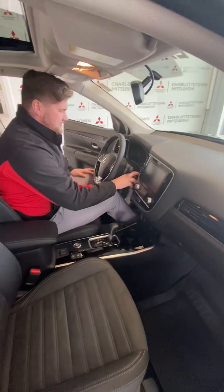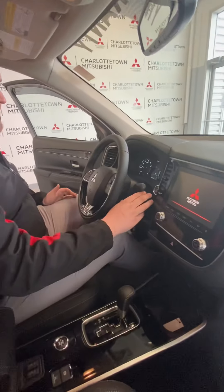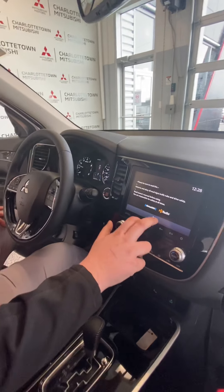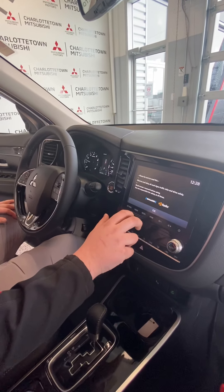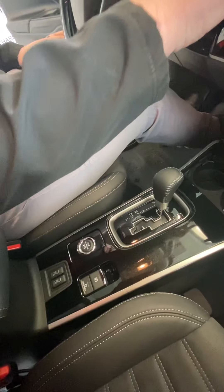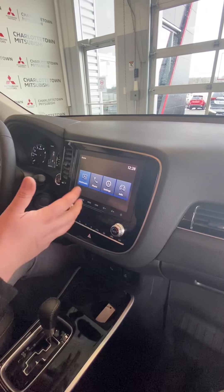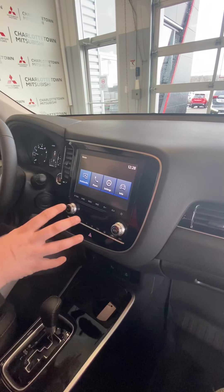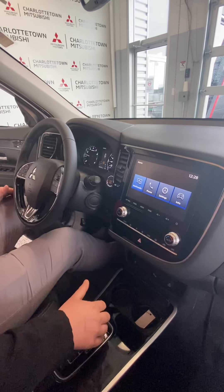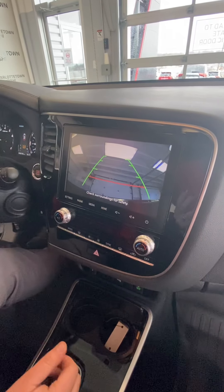Hopping into the driver's seat here, I'll start it up for you so you can see everything that's going on. You can see we do have the push-button start here. We have your heated seats and all your controls here. We also have a full touchscreen, Apple CarPlay, and Android Auto — it will sync right up as soon as you plug your phone in. There are a bunch of different settings: Bluetooth, backup camera of course, as you can see here. My trunk's open so it's showing the ceiling, but that's all right.